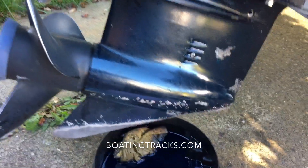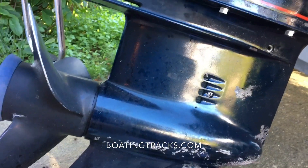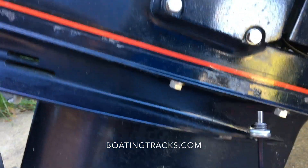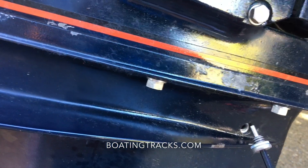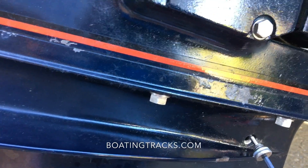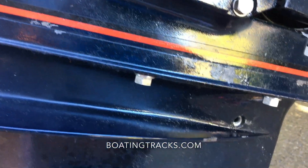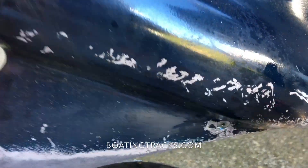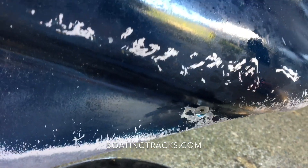We've completed everything as far as filling the lower unit with oil. I want to recap: we've got our new plugs here — this is the vent plug. While you're filling, make sure the vent plug is in, as that will make it a lot easier while you're squeezing or pumping that lube oil into the lower unit.